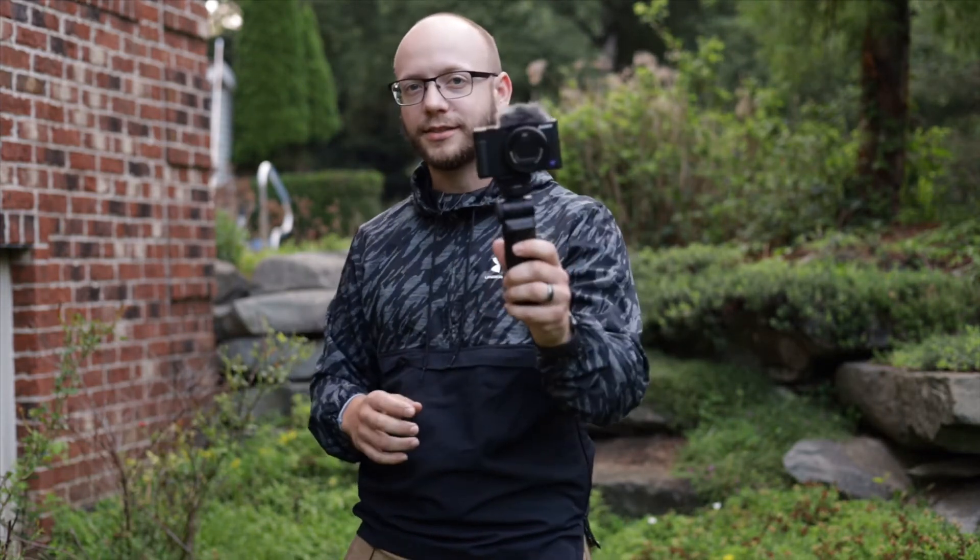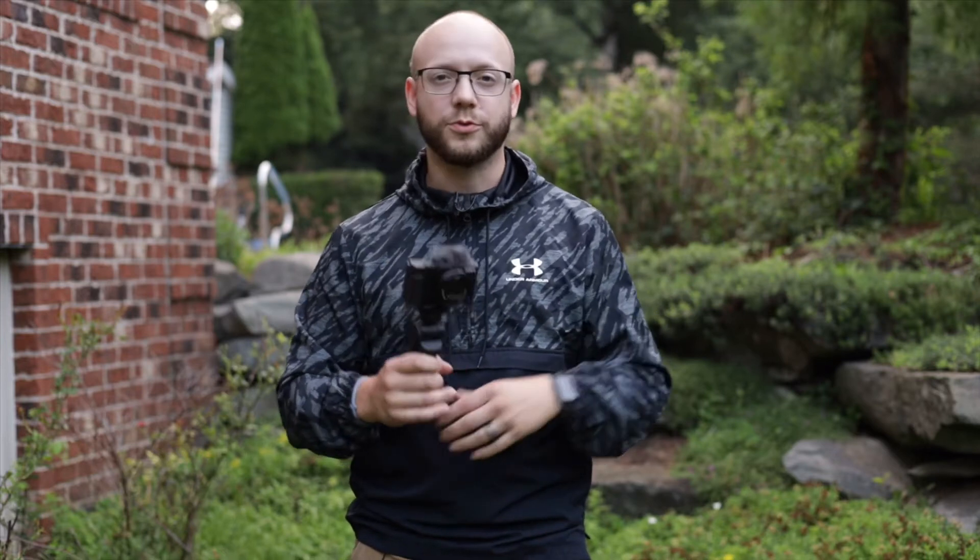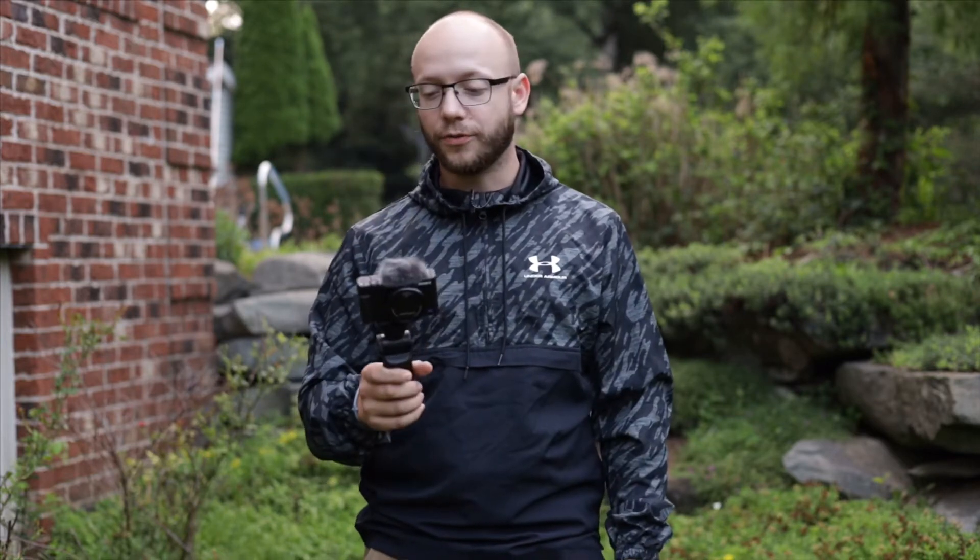Feature number 3 is called Product Showcase. When you're filming yourself and talking about a product, the camera normally wants to focus on your face. With Product Showcase on, it senses when you have something in your hand and hold it up to the camera, so you don't always have to cover your face. It automatically focuses on whatever's in your hands, which is a very cool feature especially when you're doing product reviews. That's a really cool feature to have in a camera that's this inexpensive and this small.